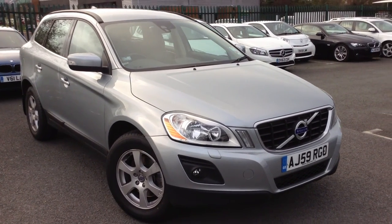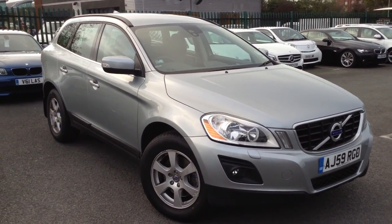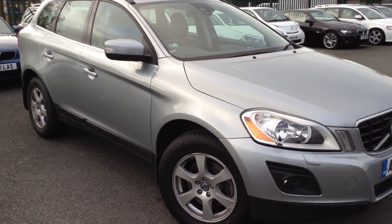Here we have a very nice looking 2009 Volvo XC60 in Silver. The car is in lovely condition as you'll see throughout the video.